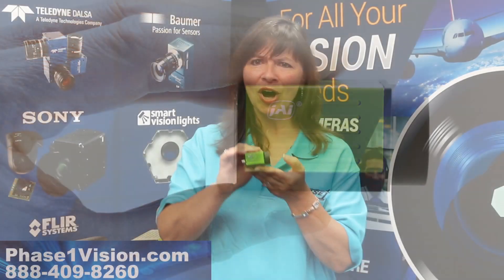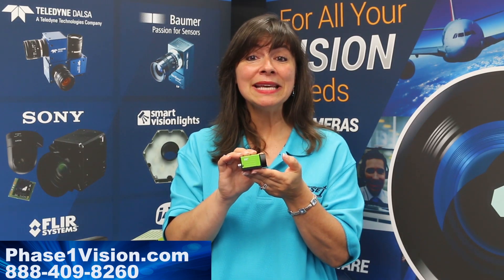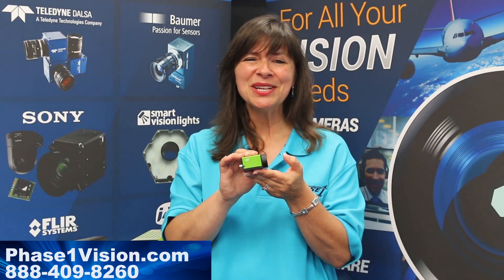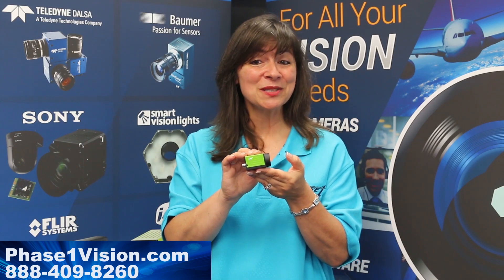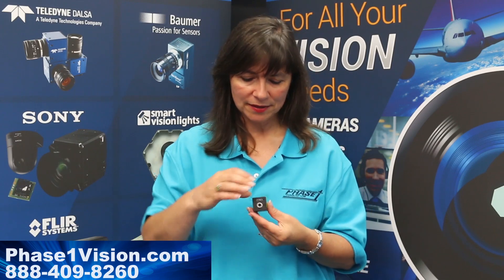These powerful compact cameras are available in GigE, USB 3, and Power Over Mini Camera Link interface options to accommodate the different interface boards. Let's take a look at the USB 3 and PMCL models.